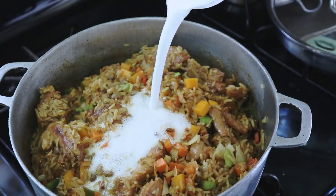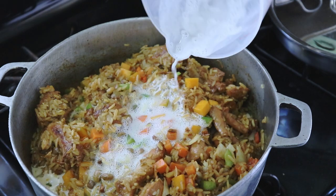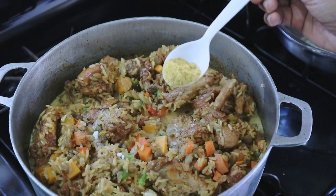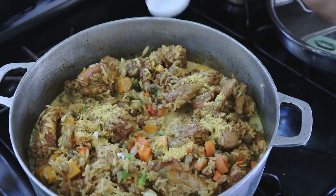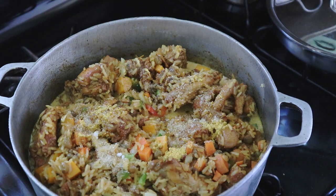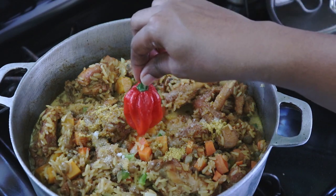Now I'm adding 1 and a half cups of coconut milk along with some salt, proper seasoning, and some sugar. And I'm adding my hot pepper.